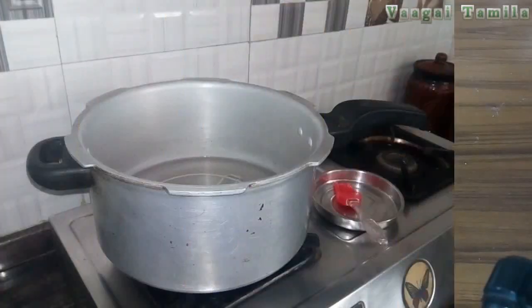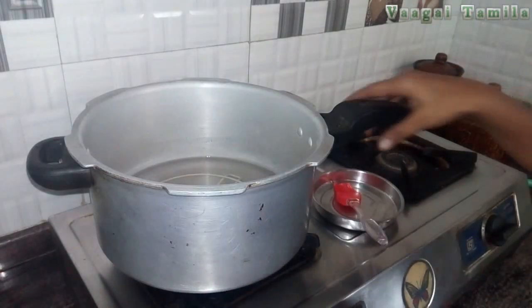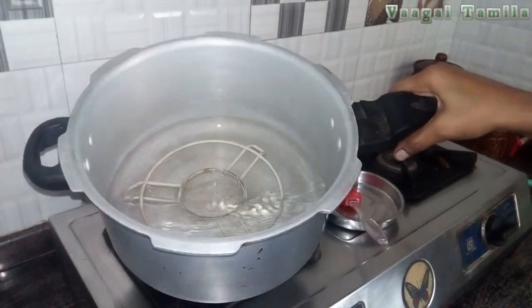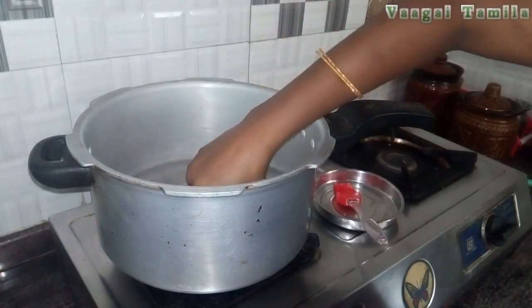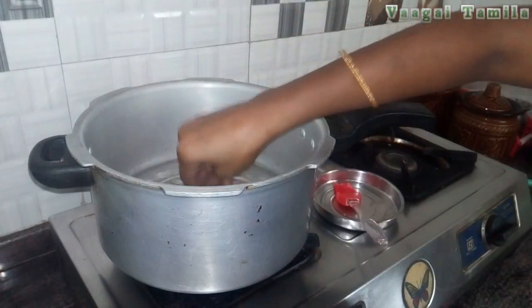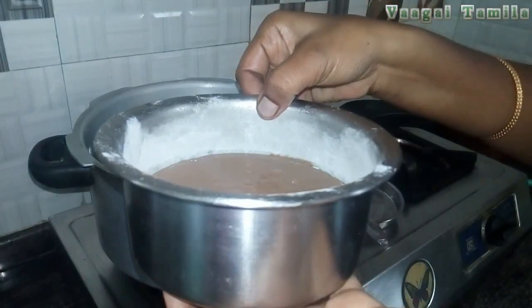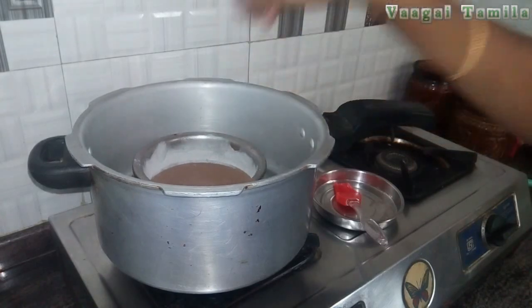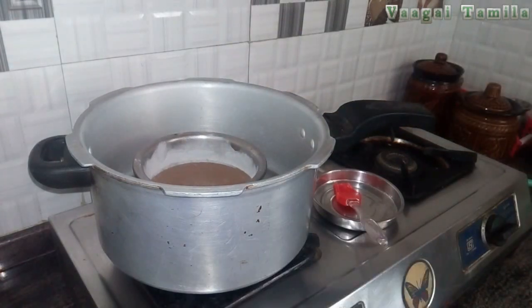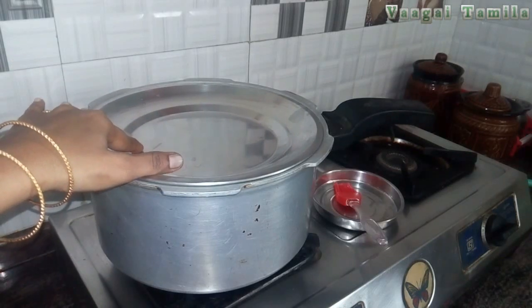Now I am going to put it in a cup. Let's put it in a stand. Now let's cook the baking pan and cook the pan.